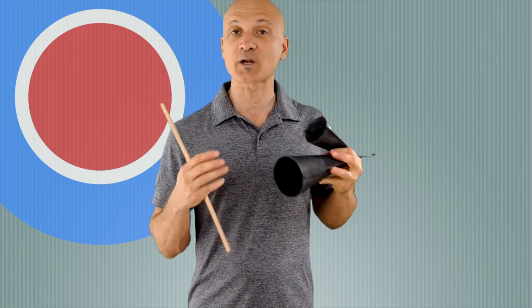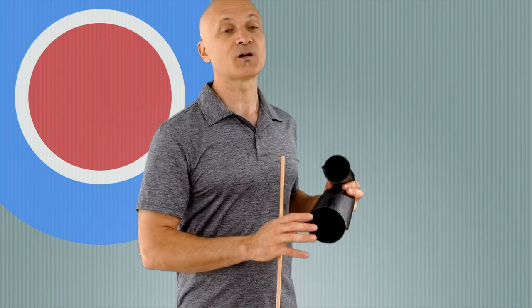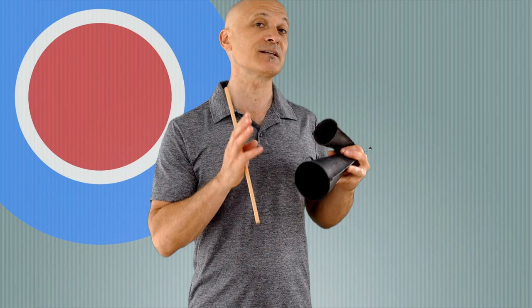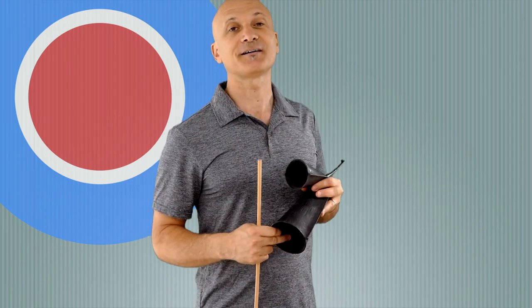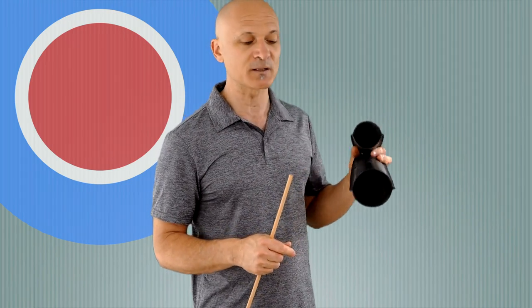It's a big heavy bell, so if you're going to transport or store it with other instruments, make sure they are also made of metal. Don't mix your metal instruments with your shakers and rattles. Wood blocks may be okay, but I like to keep all my metal stuff separate because these instruments can do a lot of damage to softer instruments like shakers and rattles.